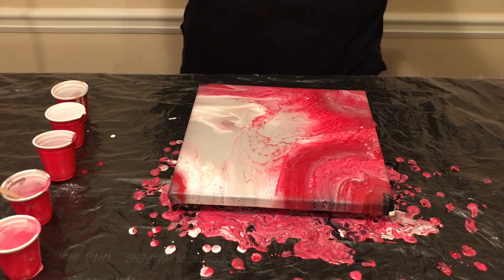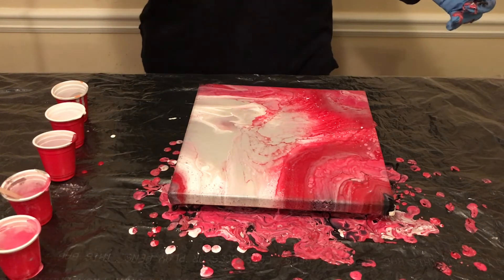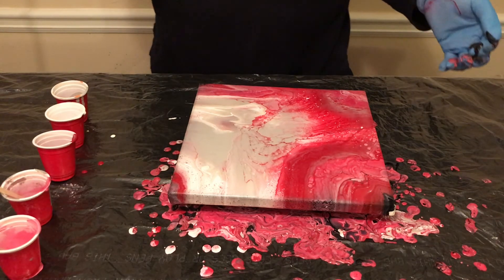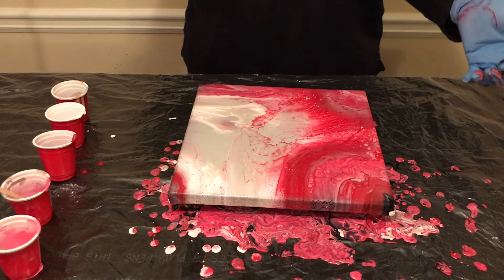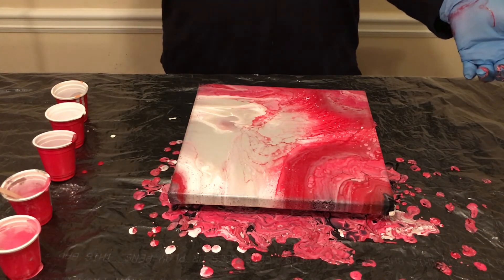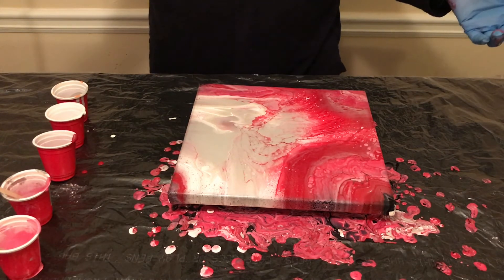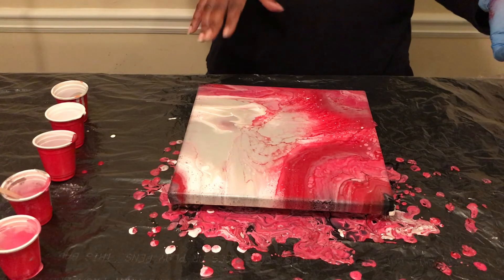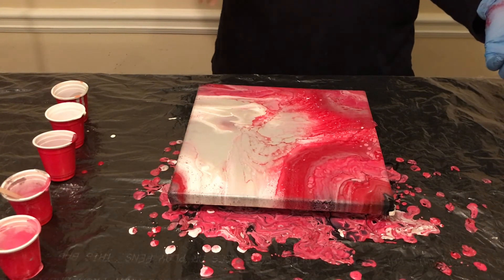Thank you for watching. I will clean up the corners a little bit and bring the camera down to show you the piece up close. Right now it's very shiny, and when it dries it's going to dull a little bit, but this piece will be varnished within the next week. You really want to let your canvas dry — sometimes we think it's dry on the surface when it really isn't. There's a difference between drying and curing the canvas. You want to wait anywhere from three to five, maybe even seven days, depending on how much paint is on the canvas.